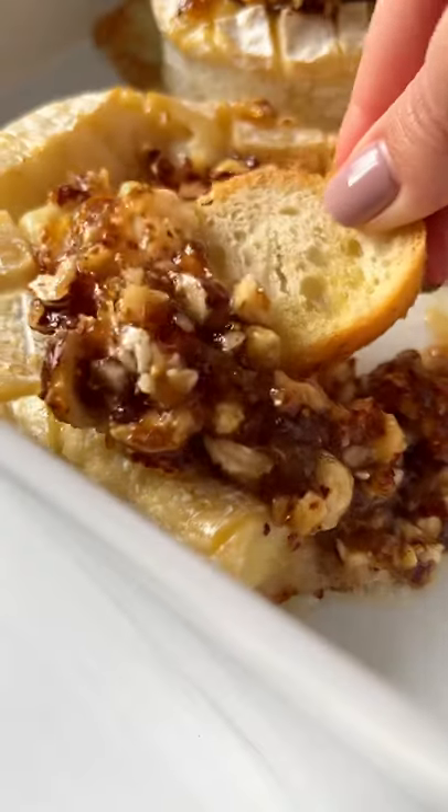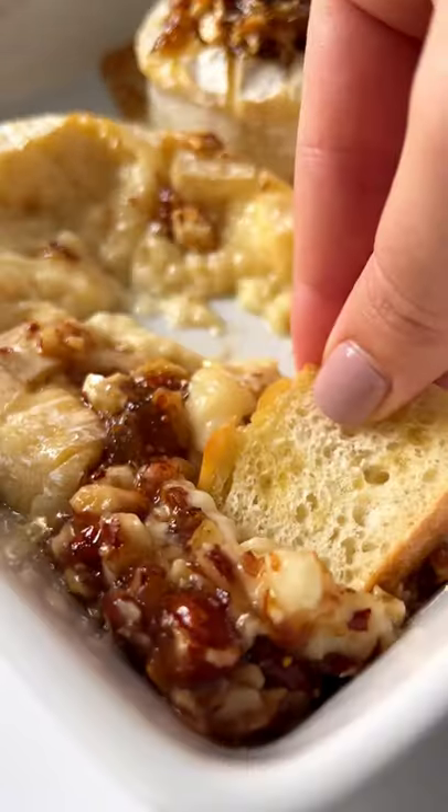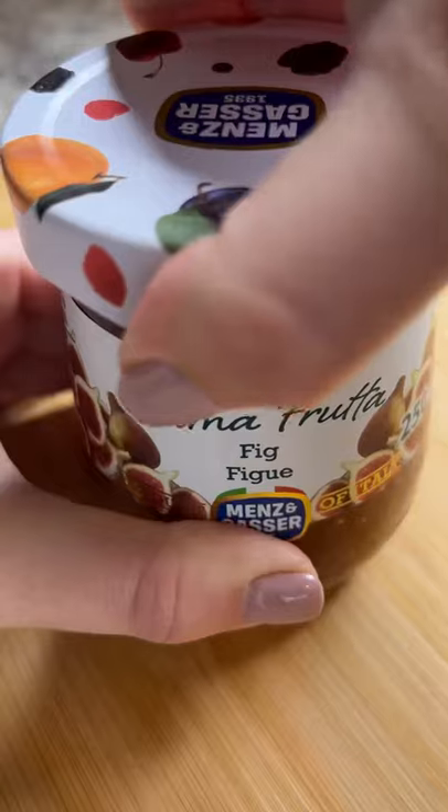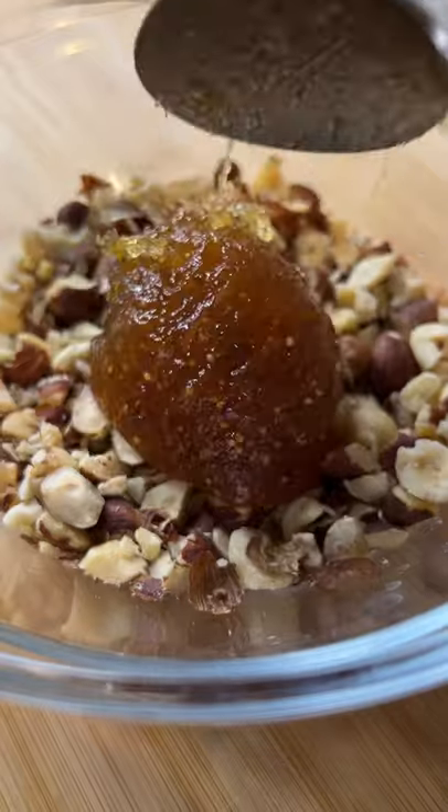Baked brie is simply a must for fall and winter — it is cheesy and crunchy and salty and sweet, it hits all the right spots. Let's go! I'm chopping up raw hazelnuts today; you can use any nut of choice.